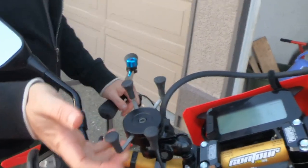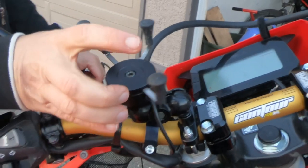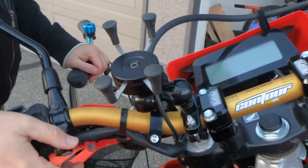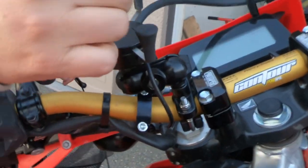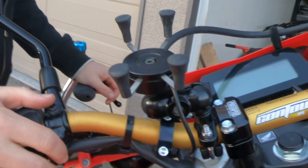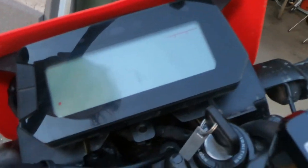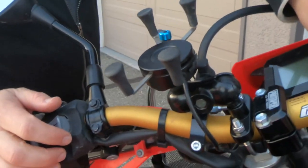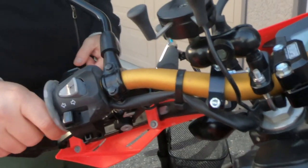Right here is a knockoff of the RAM mount, which you can find on Amazon — I'll put links in the description. You just clip your phone in here; it has a wire for charging and it's doing a solid job so far — pretty solid for 30 bucks as opposed to whatever RAM charges. I've wired it into the ignition instead of the battery, so when you shut the ignition off the power goes off and you won't drain your battery.